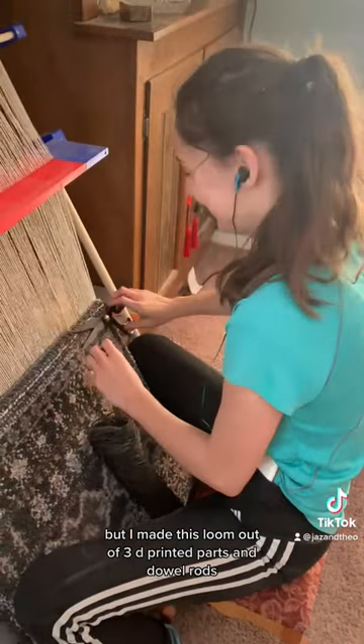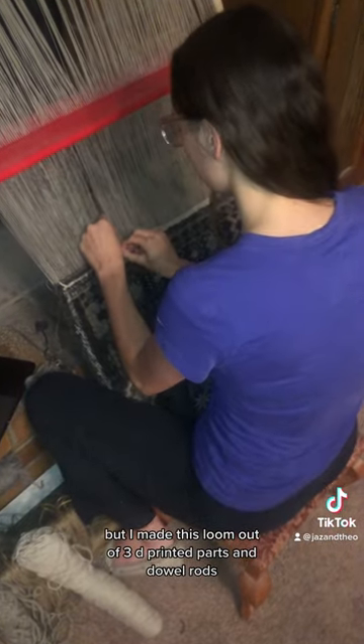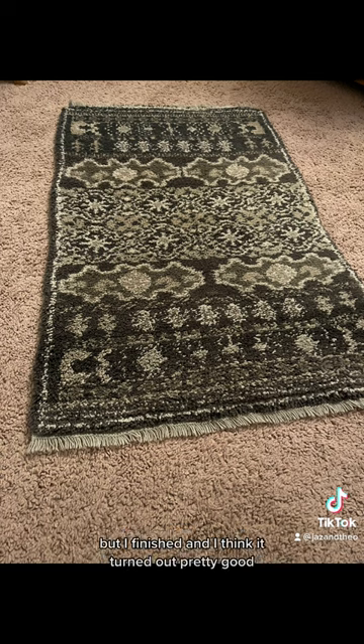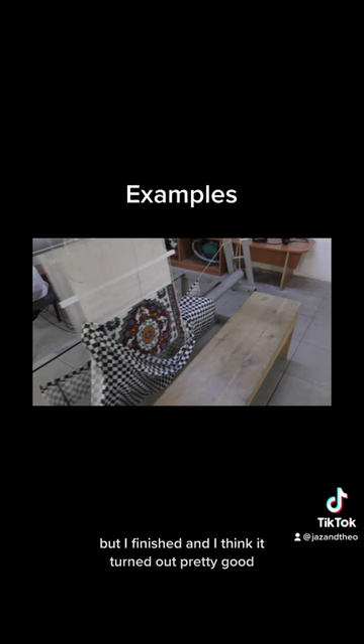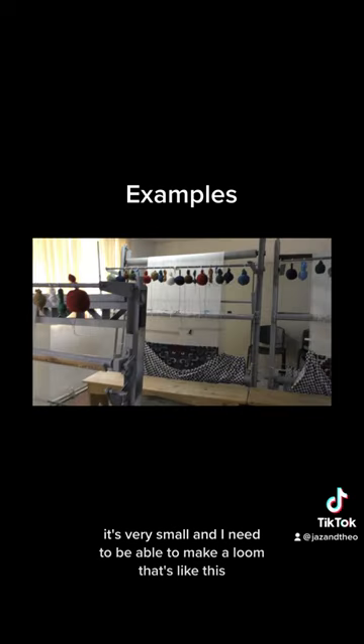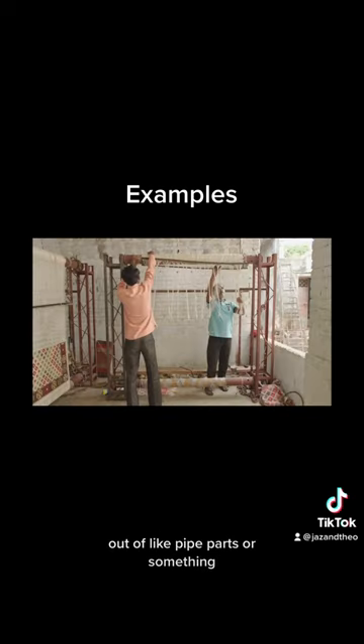There's only two videos out there, but I made this loom out of 3D printed parts and dowel rods and it was falling apart as soon as I started to make it. But I finished and I think it turned out pretty good. It's very small and I need to be able to make a loom that's like this out of pipe parts or something.